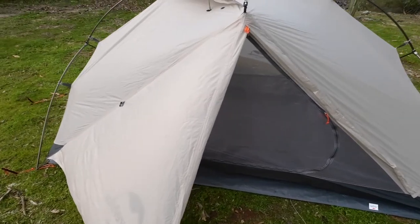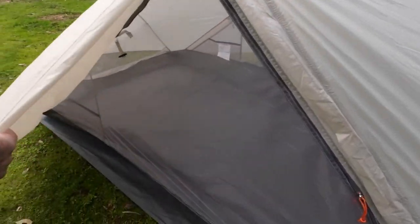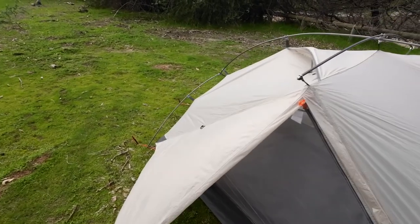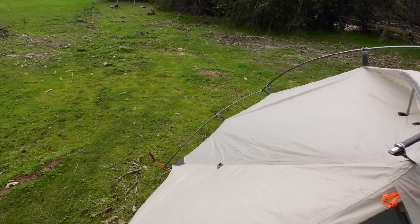And that way if it rains, the inside of this is not going to get wet. So when you're sleeping in it, it's going to reduce condensation because you don't have a wet panel on the inside.